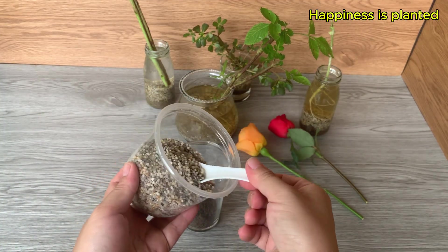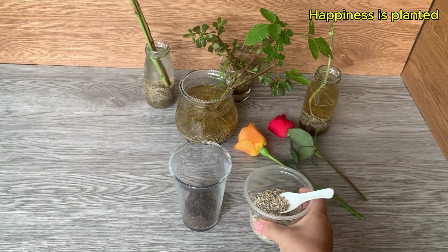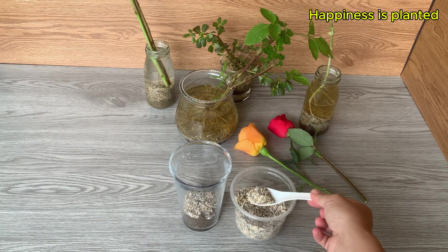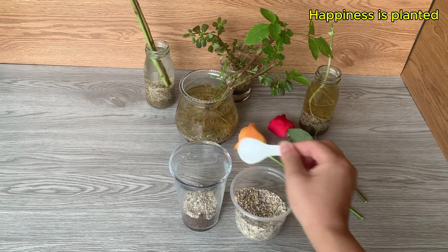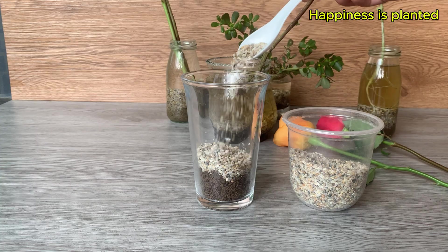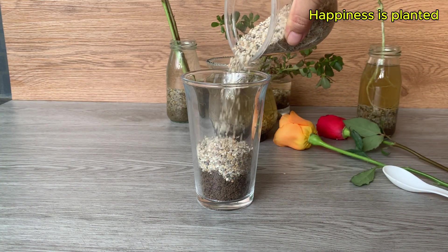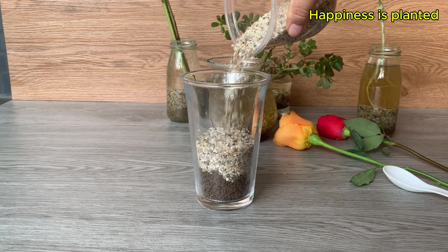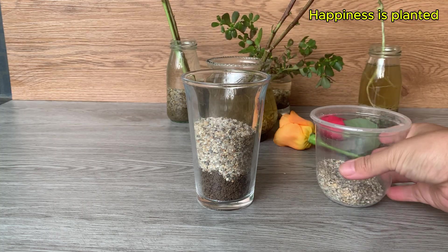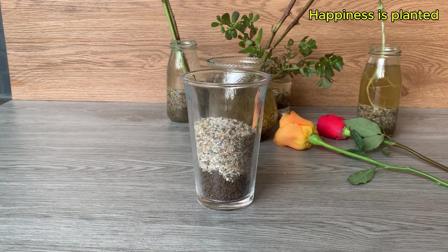For the next layer, we'll add small stones. The stones not only help anchor the soil below but also provide extra surfaces for microorganisms to grow more actively. Microorganisms cling to the stones, increasing in number and activity, while supporting the roots in absorbing nutrients and oxygen more efficiently.